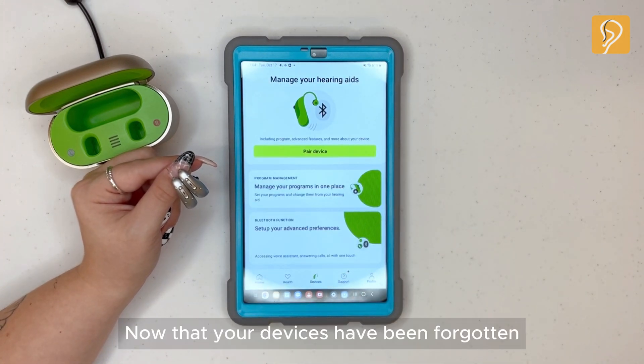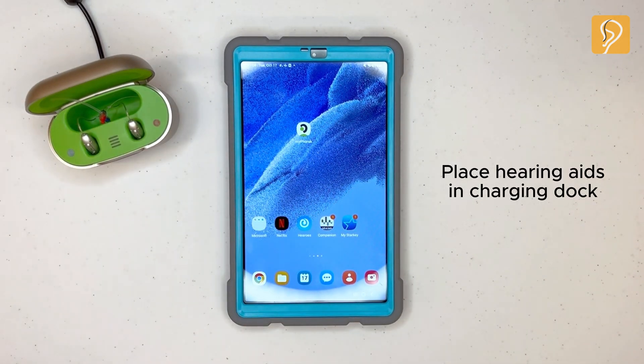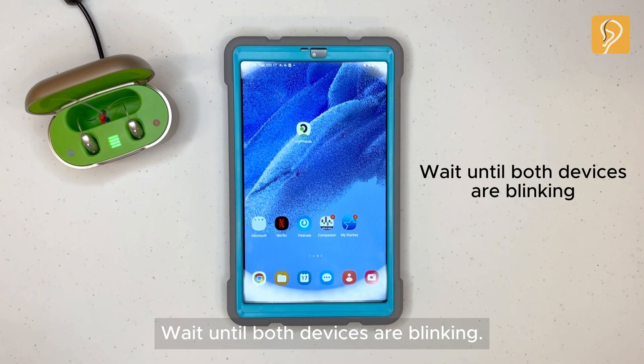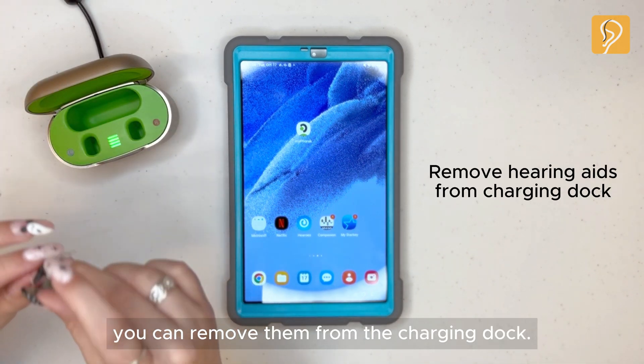Now that your devices have been forgotten, return to the home screen. Place your hearing aids in the charging dock. Wait until both devices are blinking. Once both devices are blinking, you can remove them from the charging dock.